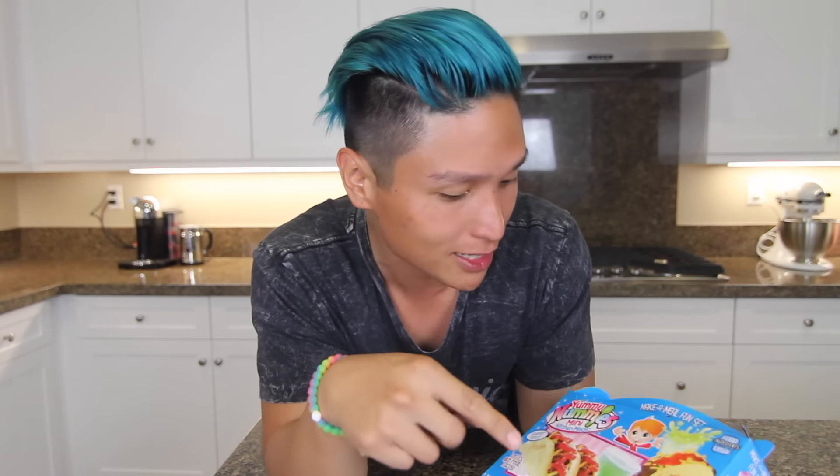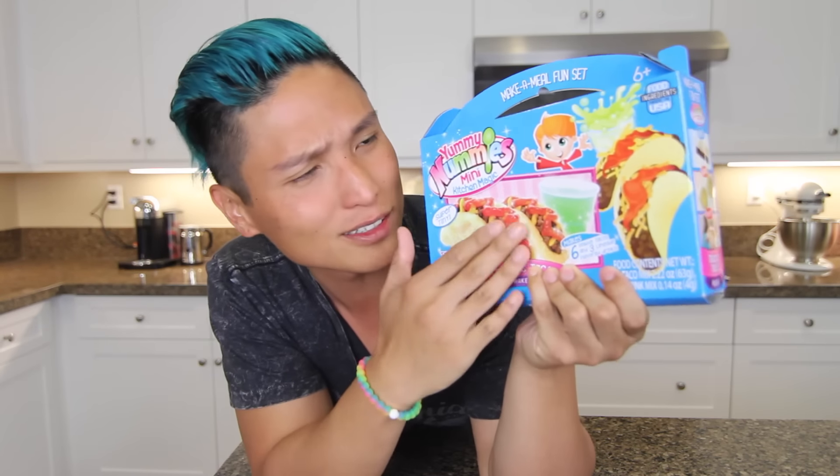Welcome back to my channel and welcome back to a series I like to call 'Would You Want It Wednesdays' — on Wednesdays I review products so you guys can see if you want them or not. Today we are reviewing Yummy Nummies! You guys have seen Yummy Nummies before, a lot of YouTubers have done reviews on it. I've done one with Hart before — we did donuts — and this time we're gonna do tacos. I'm all about that organic life, so of course Yummy Nummies are very organic.